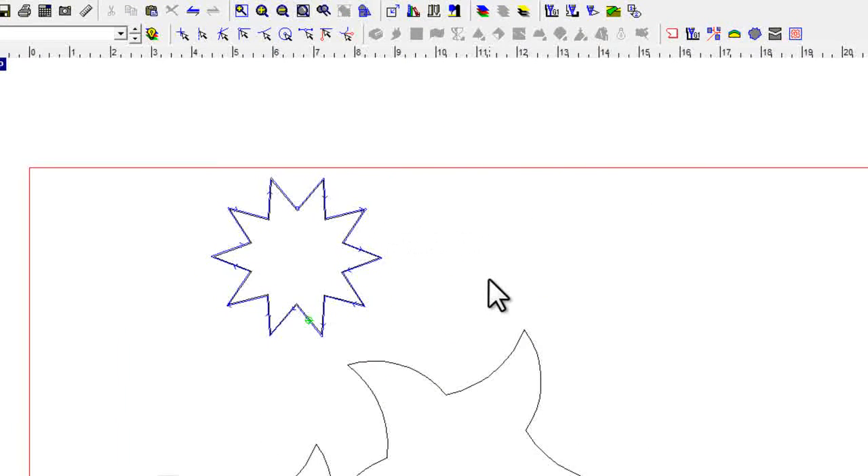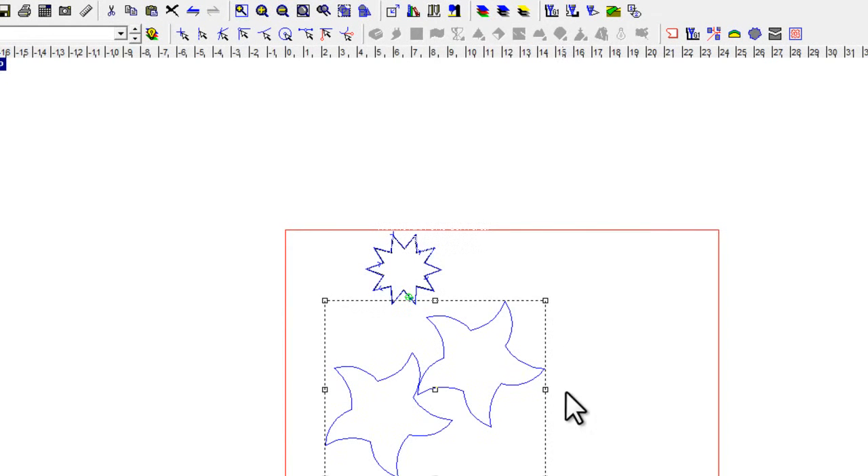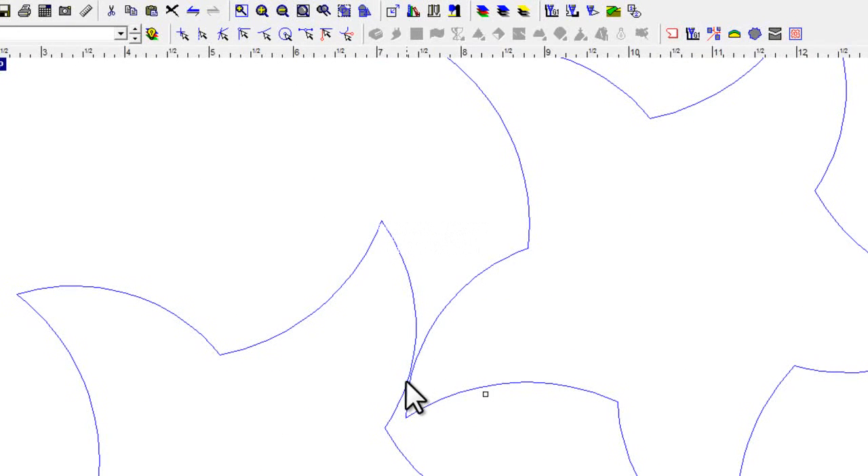If I click off here and zoom out a little bit and grab these two, I'll show you another feature. Notice that these two objects are pretty close here — they're not touching, but they're pretty close. What I'm going to show you is weld offset.